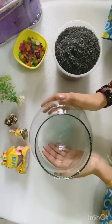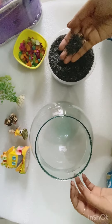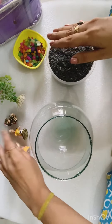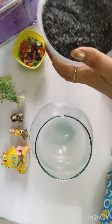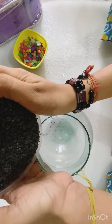We need a fish bowl which I had before. There were some small pebbles which I ordered from Amazon. And some colorful stones from fish bowls which I also want to use. First of all, I will add these pebbles to make a base.